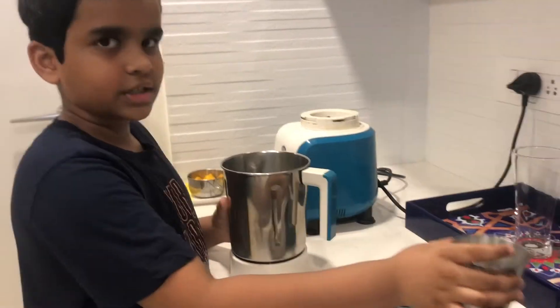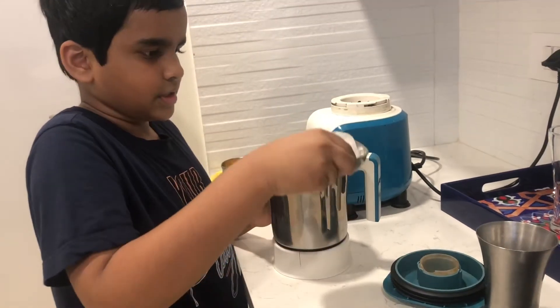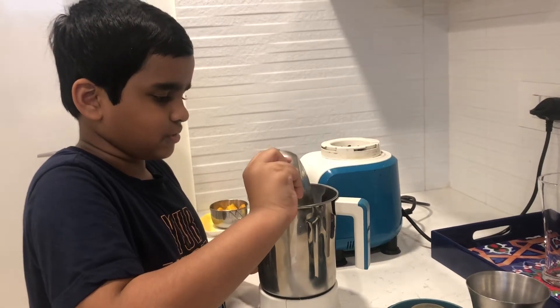First you need one cup of milk that I already poured in. Then one big ice cube if you can, or else five small ones.